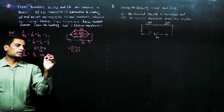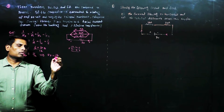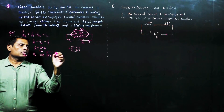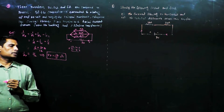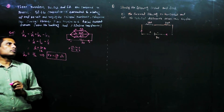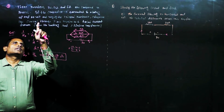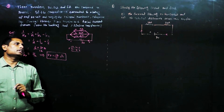That implies Rp is equal to 12 by 11 ohms. Therefore, the effective resistance in the parallel combination is 12 by 11 ohms. Now we have to find the current through each resistor.